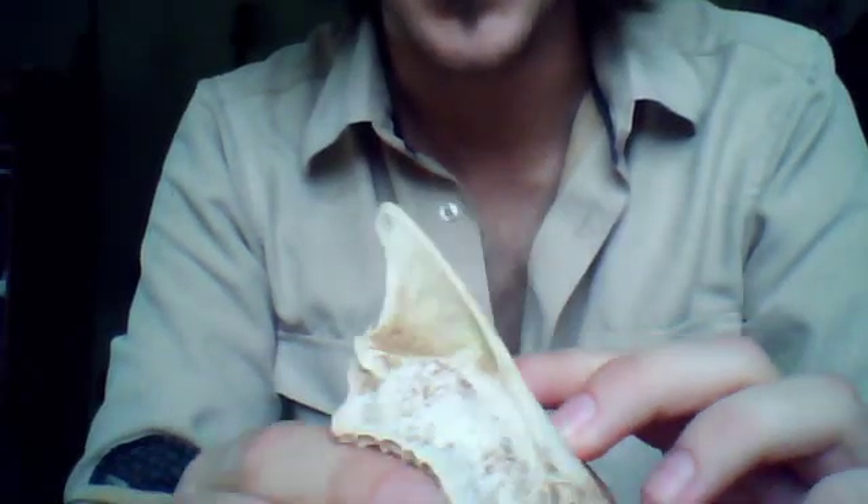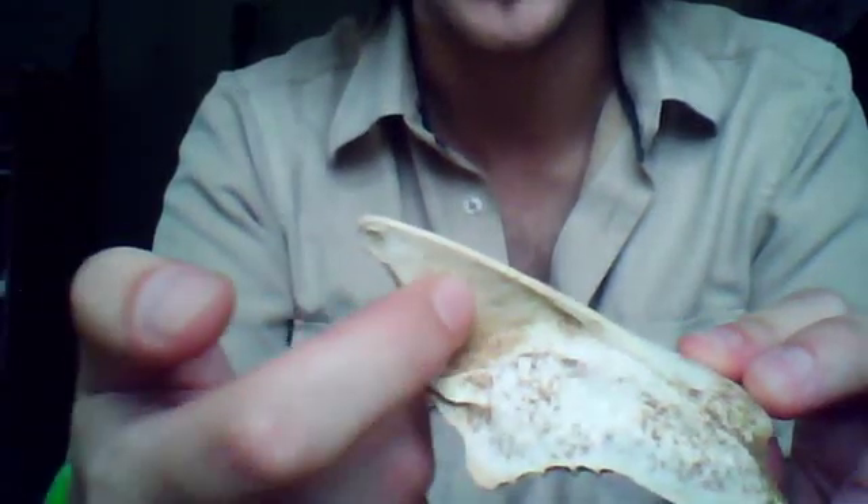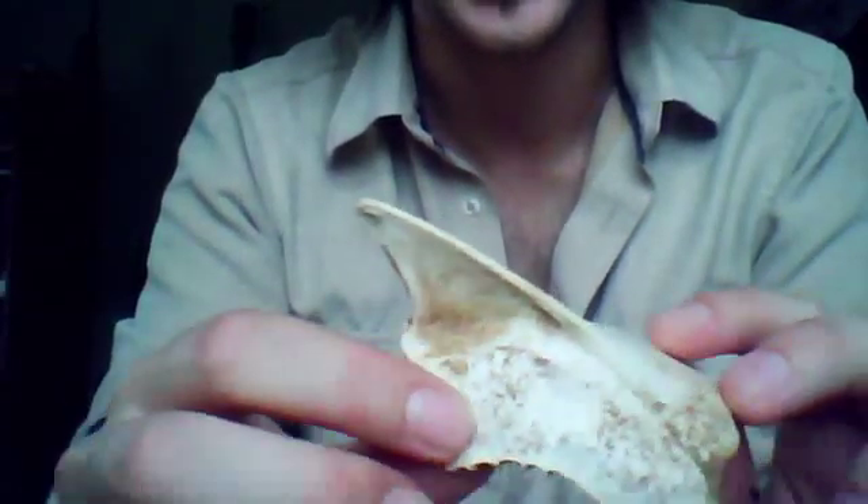I was walking on the beach and I found this. It is mostly bone — like, this is bone here, that's hard — but inside here is actually a soft, kind of cartilage type thing.